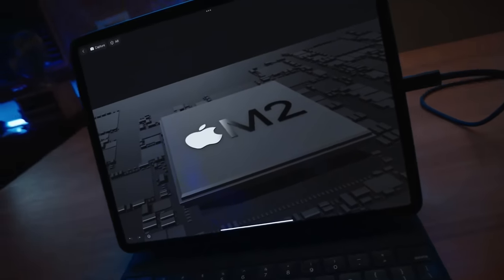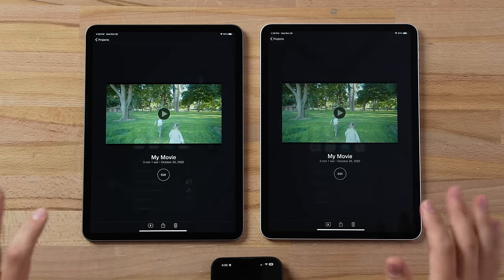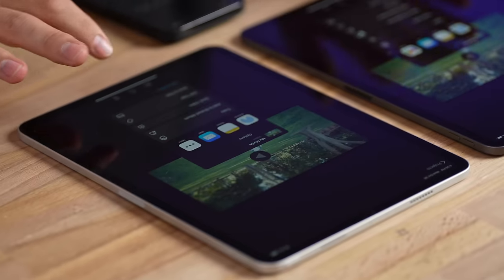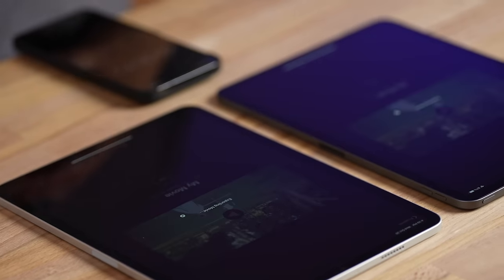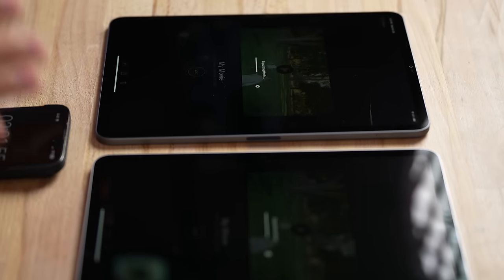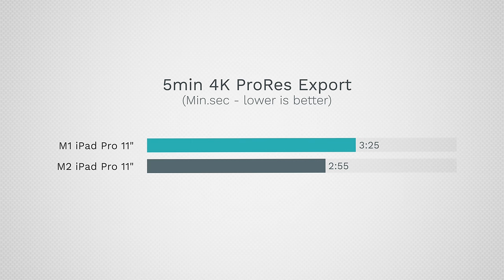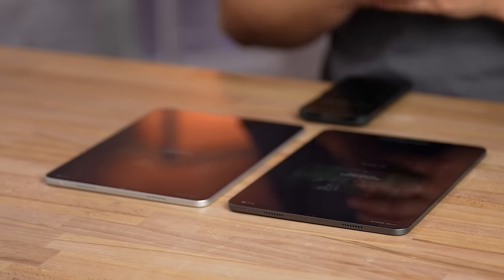The new M2 iPad Pro supports ProRes encoding and decoding. Testing with a five-minute 4K ProRes video export in iMovie — both devices are fully updated. The M2 iPad Pro took 2 minutes and 55 seconds to export while the M1 took 3 minutes and 25 seconds. It is faster, but definitely not worth the extra cost.